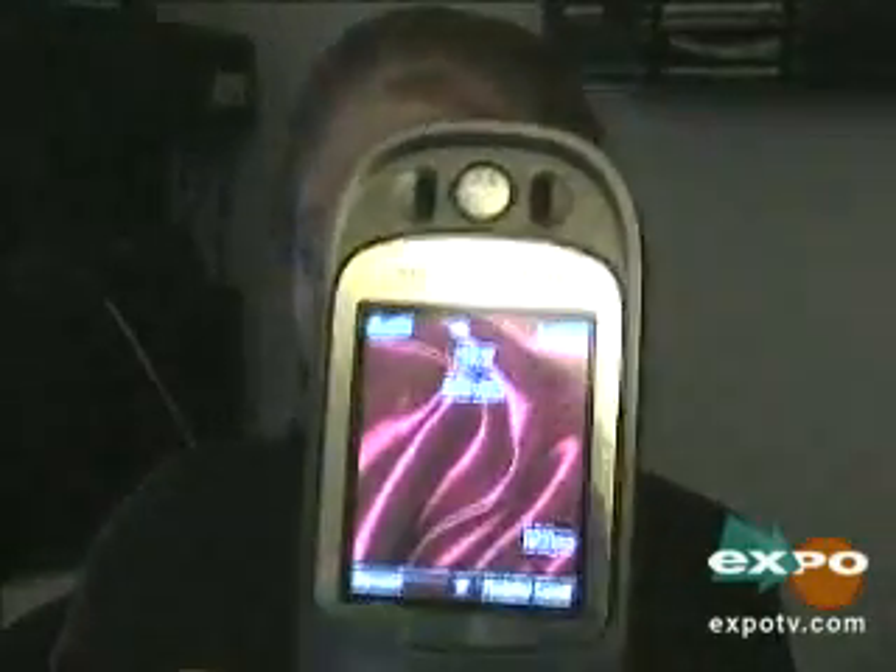Here's my screen. It's a red satin looking screen. It has Java on it, and it's got mobile email and a bunch of other things, but it's got a camera on it — it's really cool. It has the push to talk feature, which I absolutely love.